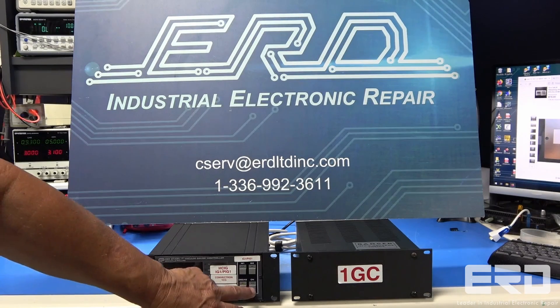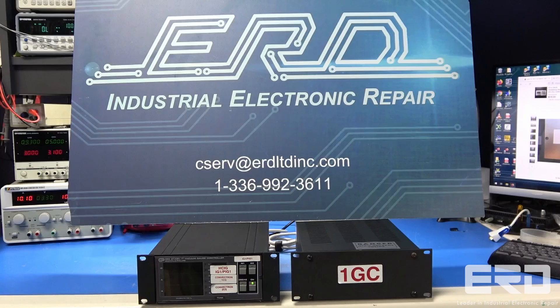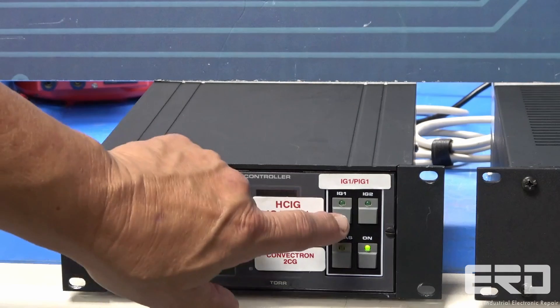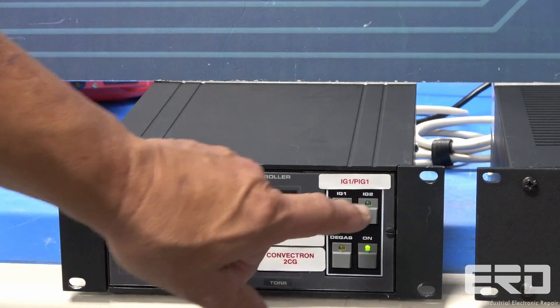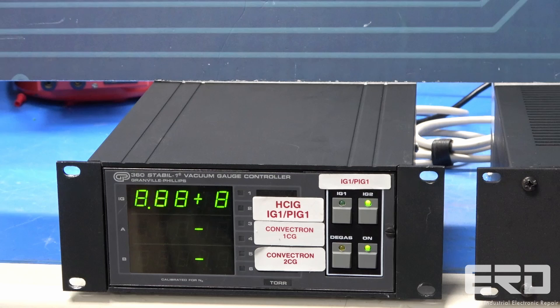The tested unit in this video is the power supply section of a vacuum monitoring system used in the chambers of a semiconductor tool. This power section came to ERD with extensive damage to the input stage and most certainly received a major surge.